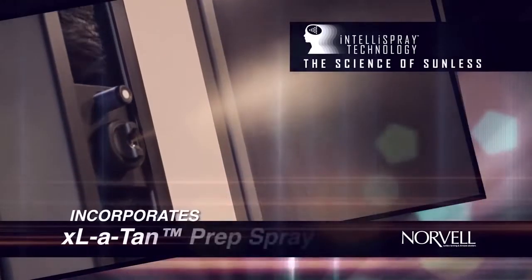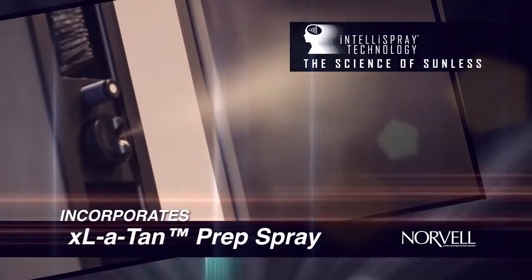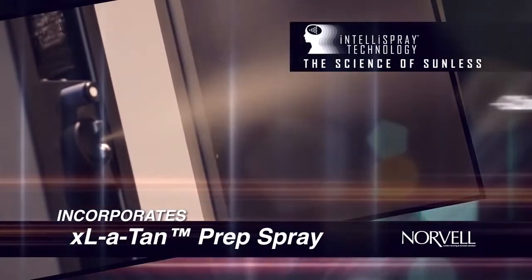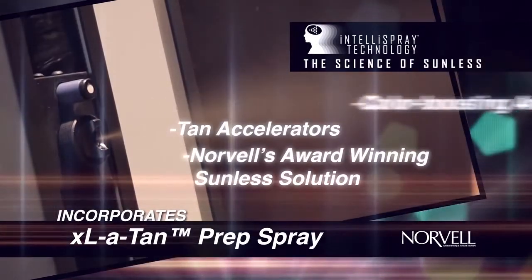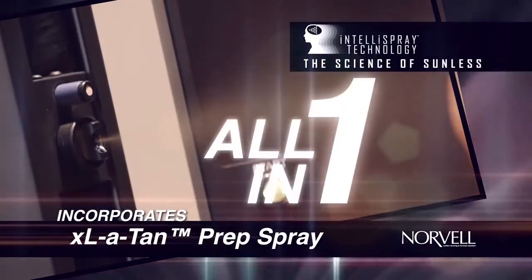IntelliSpray technology incorporates Norvell ExcellaTan Prep Spray right into the tanning solution, which means you receive a dose of color-boosting amino acids, tan accelerators, and Norvell's award-winning sunless solution all in one.